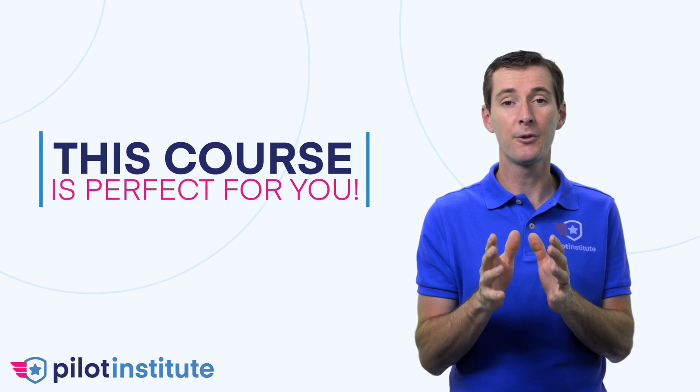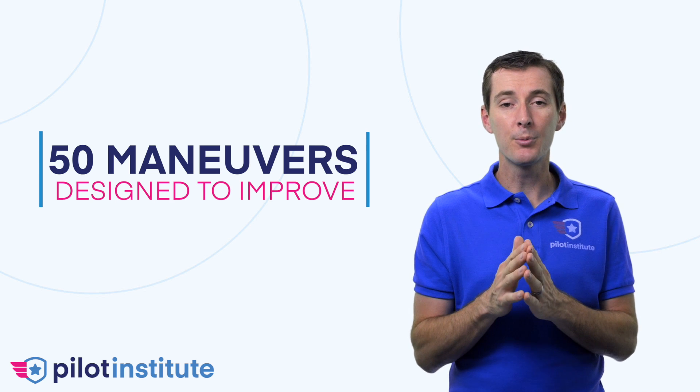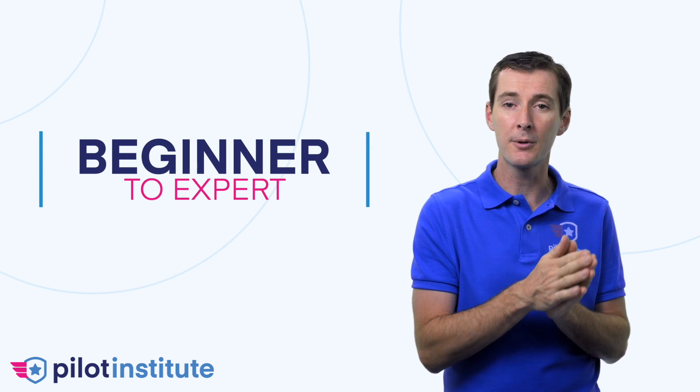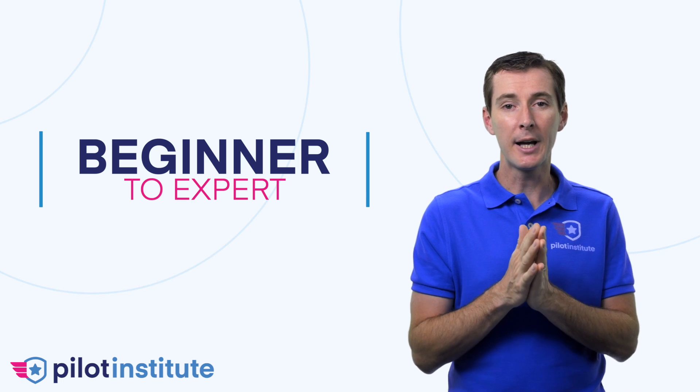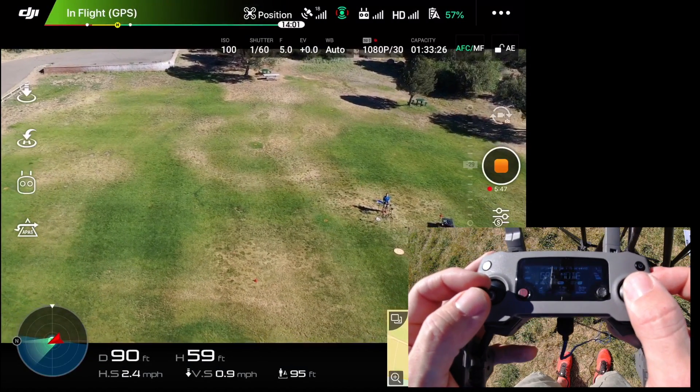If you want to get more comfortable flying your drone, then this course is perfect for you. It contains 50 flight maneuvers designed specifically to improve your flying skills from beginner to expert. You'll be able to progress through the course and learn how to master your drone. It has 75 short and easy-to-follow videos with diagrams and live on-the-field training.